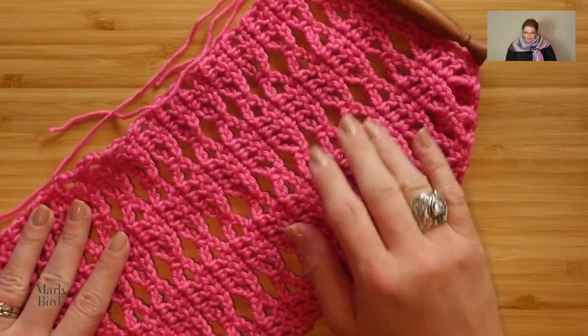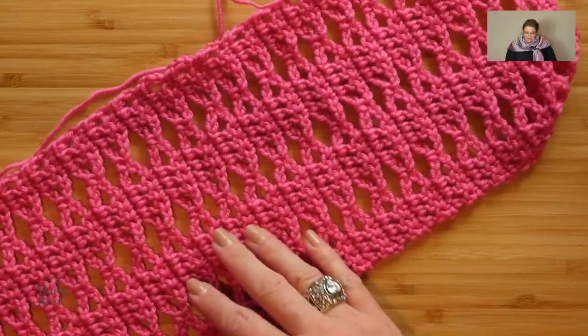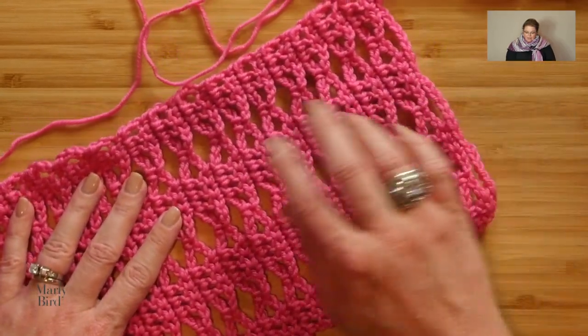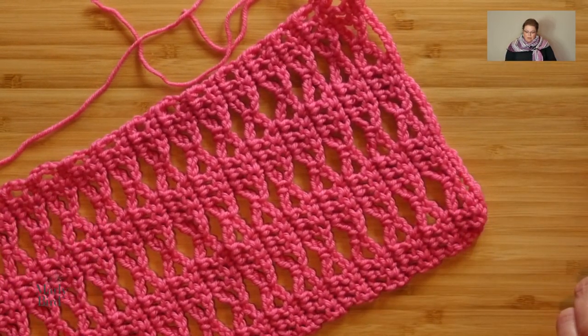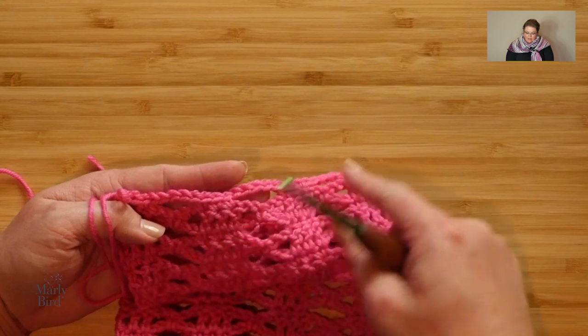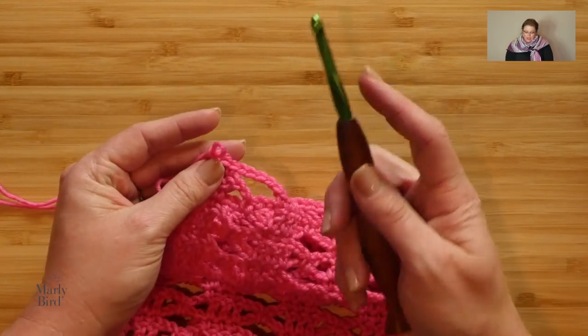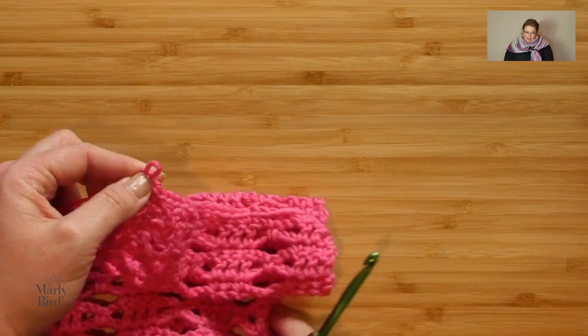For the rest of the body, continue repeating Rows 2 and 3 until the wrap measures approximately 58 inches, ending after a Row 2. I've already worked up a swatch — look how beautiful it looks in another color of Chic Sheep. I started with 29 chains and just have fewer repeats on this portion than the actual wrap body. I've just finished with a right-side row, Row 2, so I have my chain fives right here and I'm ready to carry on with the border. I still have my yarn attached.